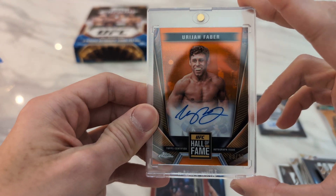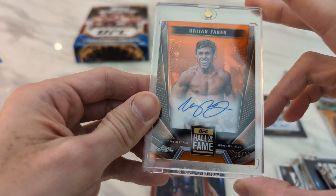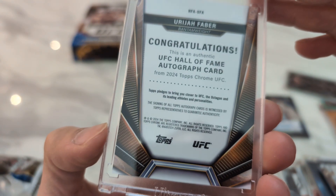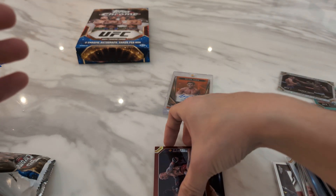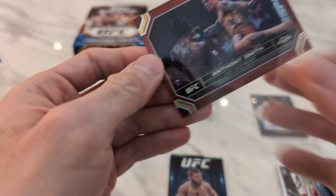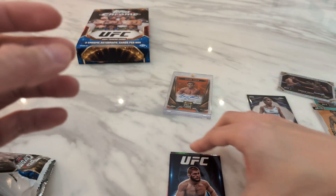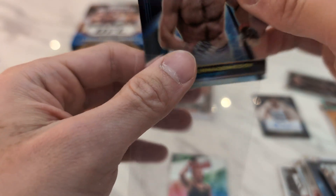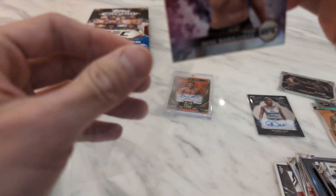I was getting really concerned that they forgot to put autos in — zero autos until the final two packs. I guess it's a fine finish with the /25, but I wouldn't say I'm super happy with the results overall. Anthony Smith Maroon Refractor. The Khabib Supergiant insert. Then finishing off with a Thug Rose AKA.